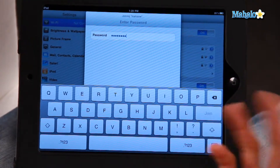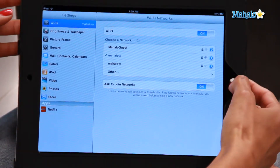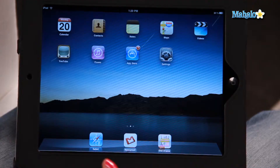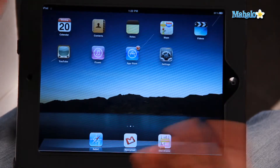And then you just click join and it will automatically join the network. There you go, I have joined up. And then you can go back to your home screen — the way you can tell you're joined to a Wi-Fi network, look at the top left-hand corner, you'll see the little Wi-Fi signal and it will tell you you're connected.